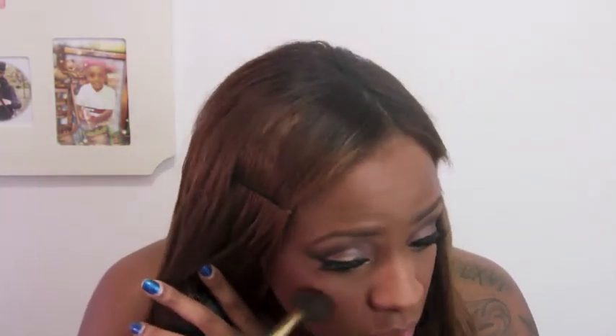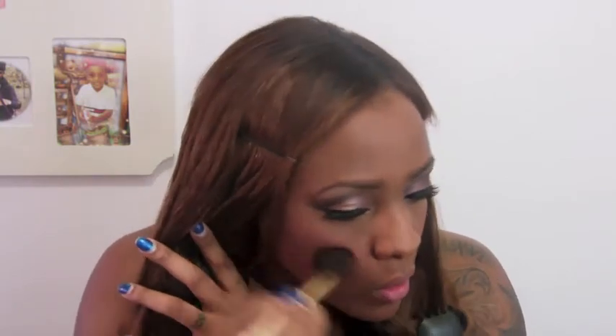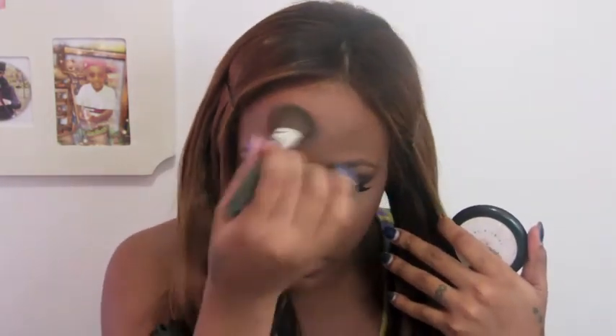I bring my blush all the way up. This doesn't have to work for everyone but this is what works for me. Then I'm going to take my Mineralize Skin Finish from MAC, take this angle brush, and go right above where I put that blush. Bottom of my nose, top, bottom.